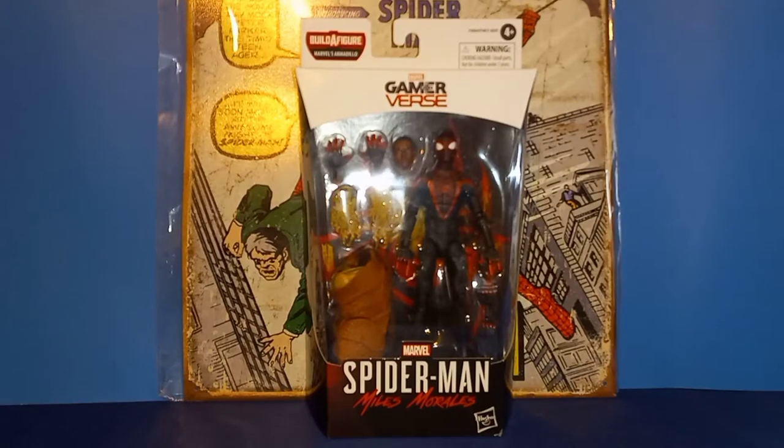Hey, what's up everyone! AJ's my name, the Thwip Side's my game, and my dad jokes are lame. But anyway, I am super excited to take a look at the Marvel Legends Gamer Verse Miles Morales Spider-Man.